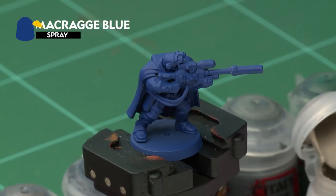The first thing we've done to prepare our model for painting is to undercoat it Macragge Blue. We've actually used the spray here to make it a bit quicker and easier, but you can of course use the paint out of a pot if you'd like to.